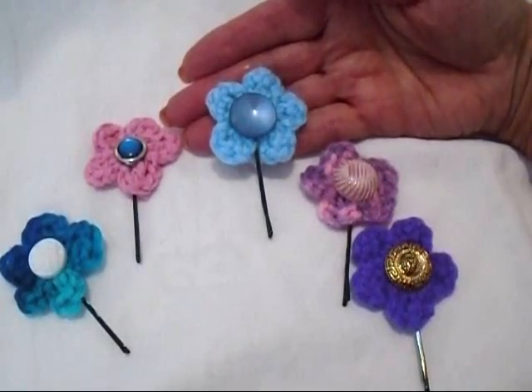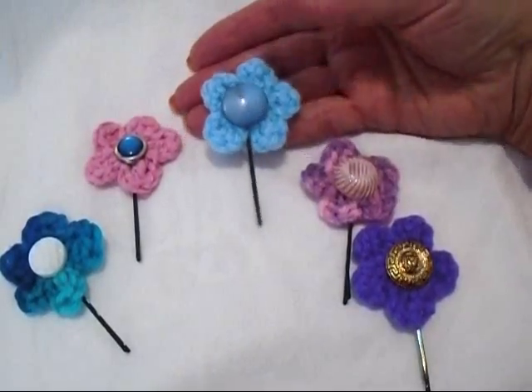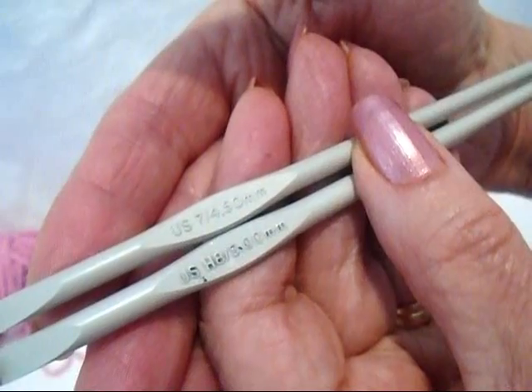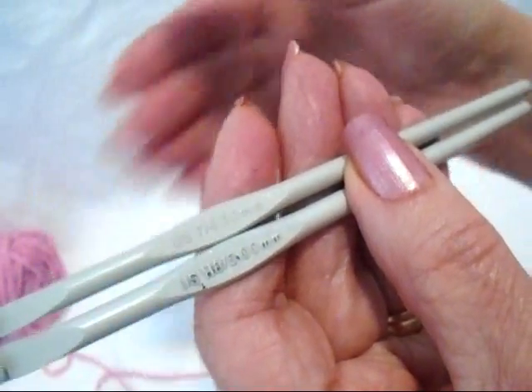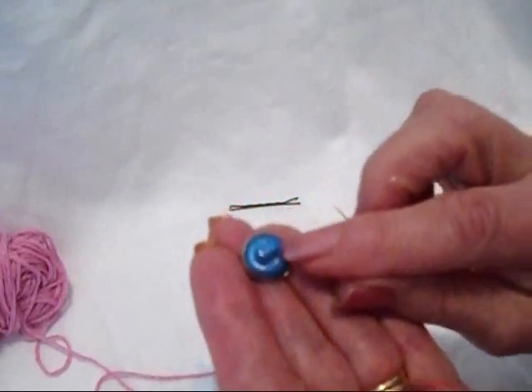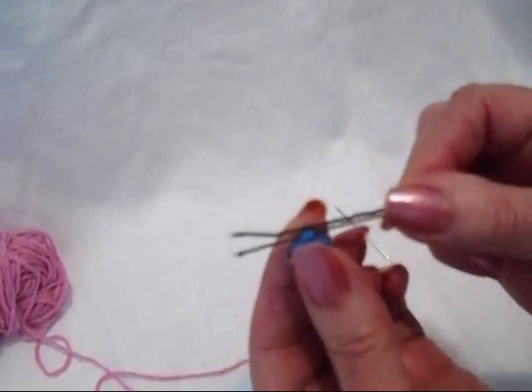Hi everyone, this is Emmy. Today I'm going to show you how to crochet these cute little hairpin flowers. So let's get started. To make these cute little flowers, I'm going to use some cotton worsted. You could use a 5mm or a 4.5mm. You're going to need a yarn needle, a hairpin, and I'm using these little shank buttons so that I can pass the hairpin right through the shank.